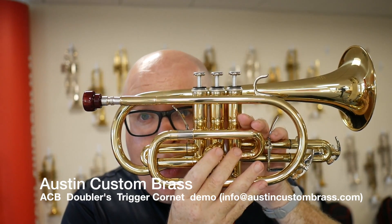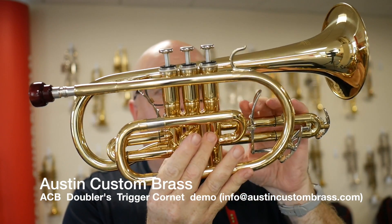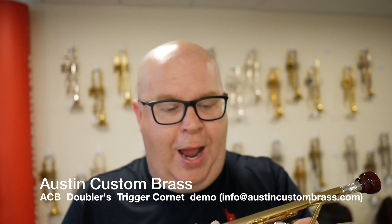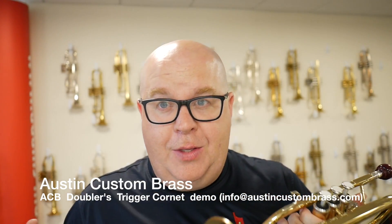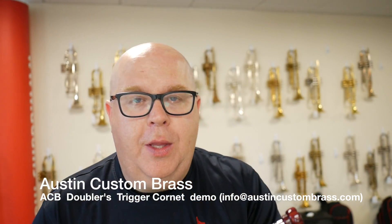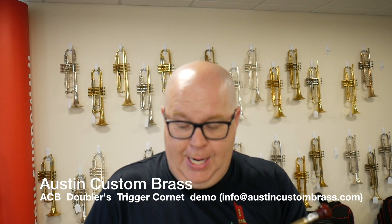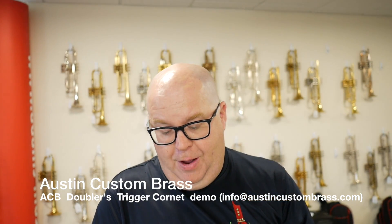This is the ACB dual trigger cornet, and this is in gold lacquer. It's a traditional large bore — so in the large bore cornet world, it's around 0.468. And it is a fun, fun, fun playing horn.